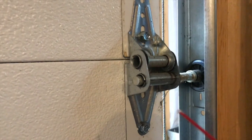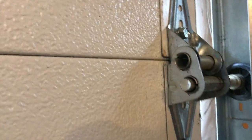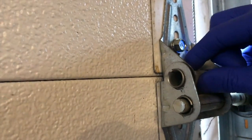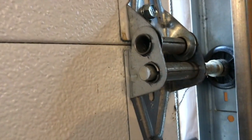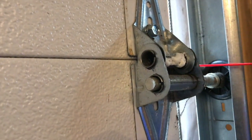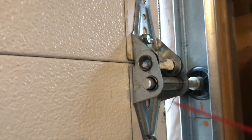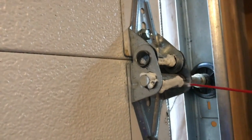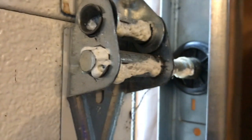You'll notice a larger mount that has the roller portion hinge as well as a very similar hinge that we just lubricated, so we'll do it the exact same way. I can carefully spin this hinge, find the seam, spray it, and apply a little bit on each side. I'll do the same for the roller as well.